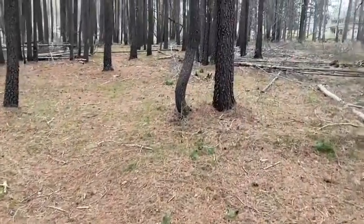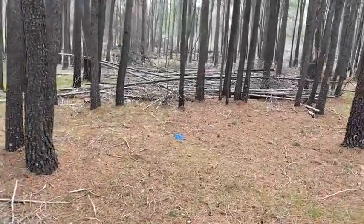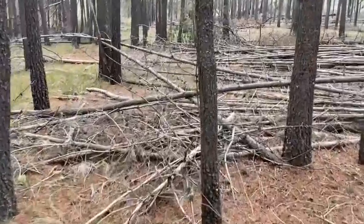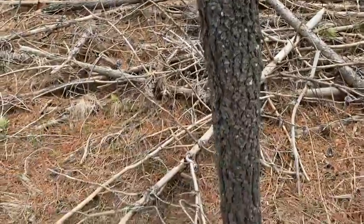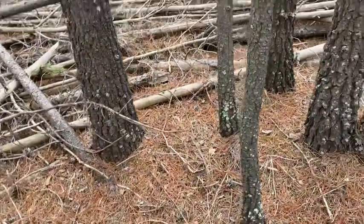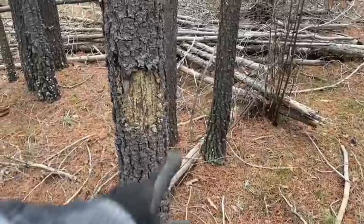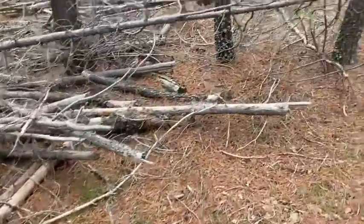Okay, we're leaving the goat area and coming back to this dense forest. As you can see, there are a lot of trees, but the majority of them are these small thin ones. They could all be the same age, but these are like three inch, three and a half inch at the base maybe. This one's maybe an inch and a half.